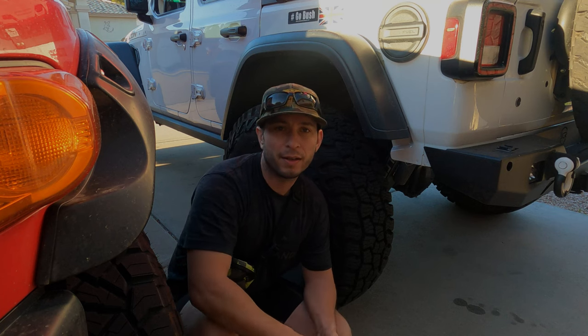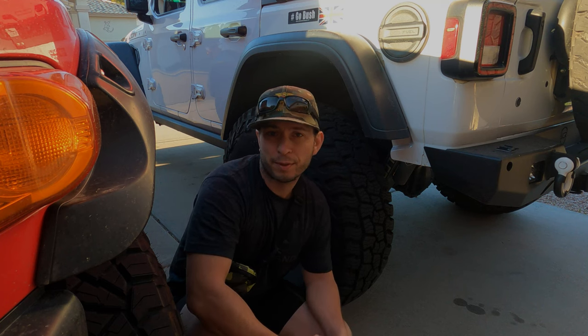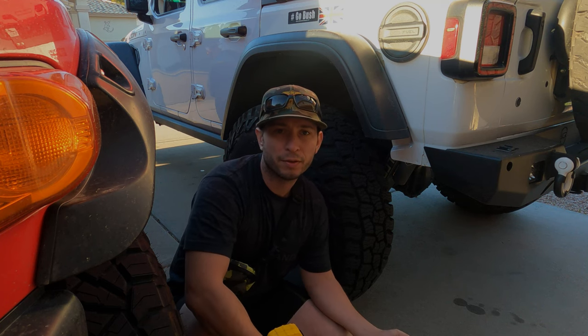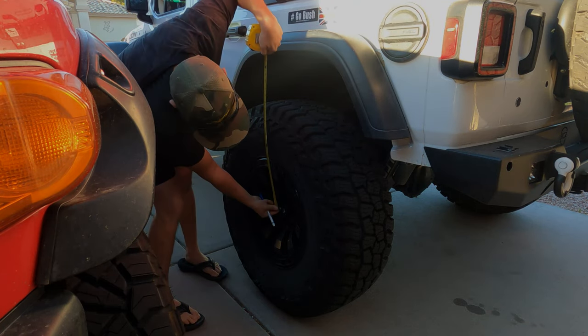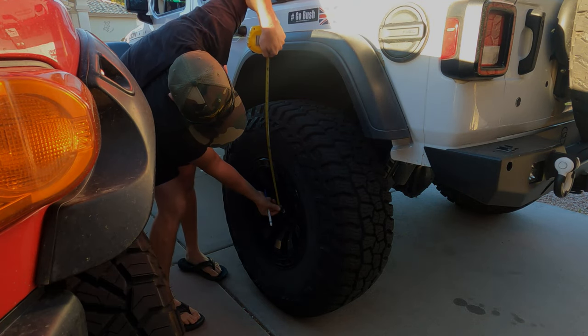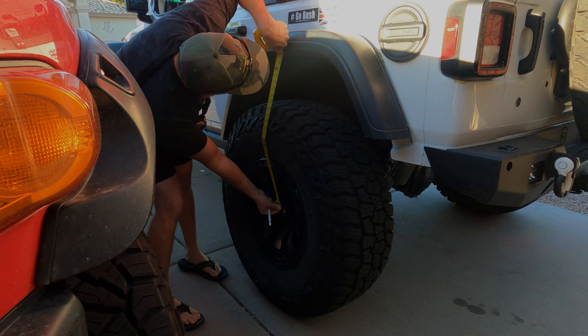It's very important to know how to measure your before and after lift spring leg height to determine if you really gained height or not. What we're going to do is measure from the middle of the wheel hub to the bottom of the fender.